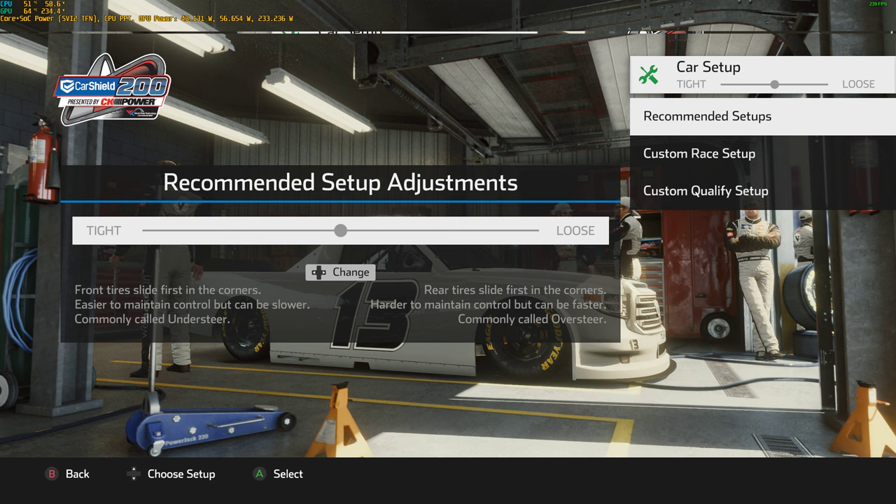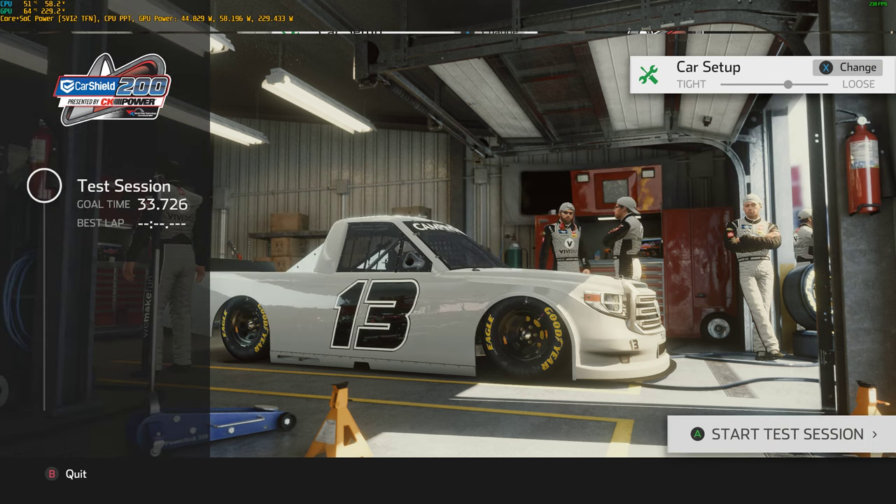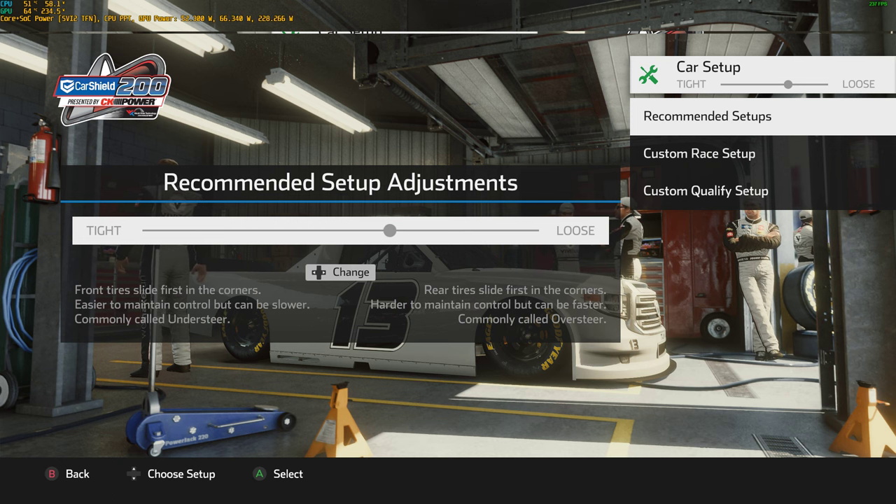I don't really make dirt setups, but you're welcome to try and there is probably going to be some level of success. So what I want you to do first is pick a slider that's good for you at a specific track. For me, trucks at Gateway, I'll go with a one loose slider. For a different series at a different track it might be different — for Atlanta Cup I might be right in the middle, for Texas maybe one tight, for Xfinity at Kentucky maybe all the way loose. It just depends on the track.